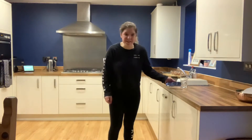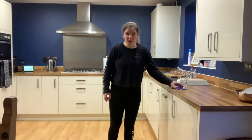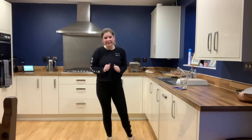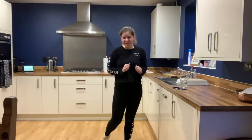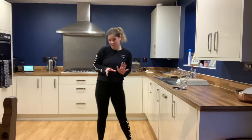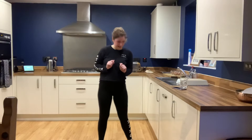Morning everybody. Challenge on this morning. We have done this challenge before — it's a burpee down to a burpee and a jump. I did this for half a minute last time but today I'm going to go for a whole minute and see how many I did. I think I got 16 in half a minute last time. I'm aiming for at least 30 I think.